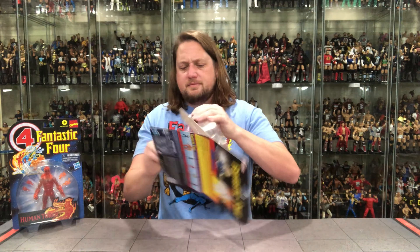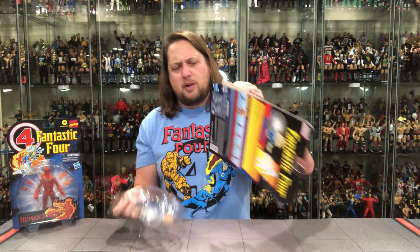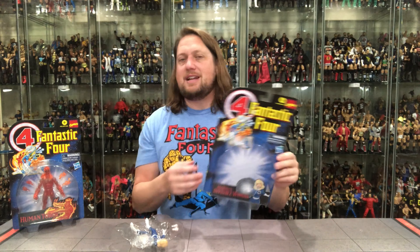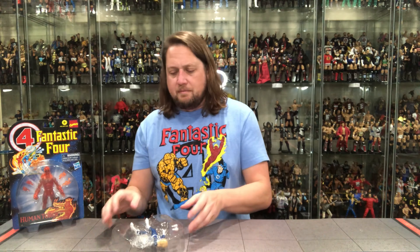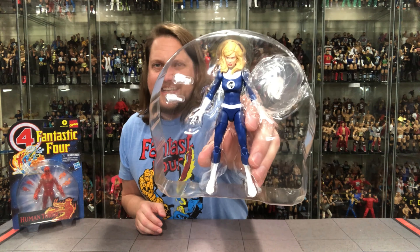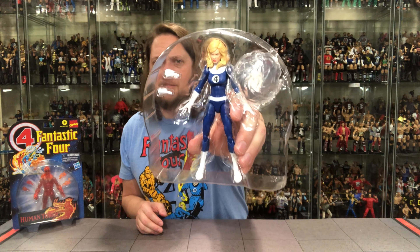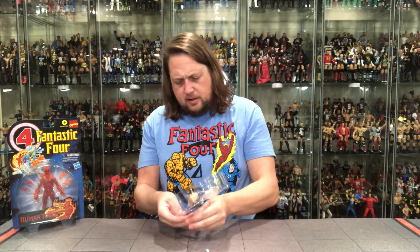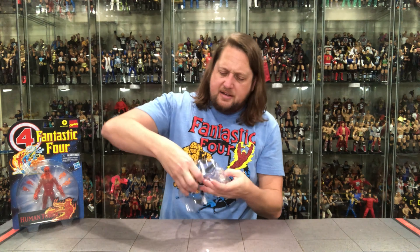These are very heavy duty stock cards — not like He-Man Masters of the Universe Origins which are very paper-thin. This is very heavy; I like that. A great collection to have mint on card, for sure. There's Sue Storm, looking only like Sue Storm could look in a plastic prison at my table. Two extra hands and the invisible shield — let's pull those out.